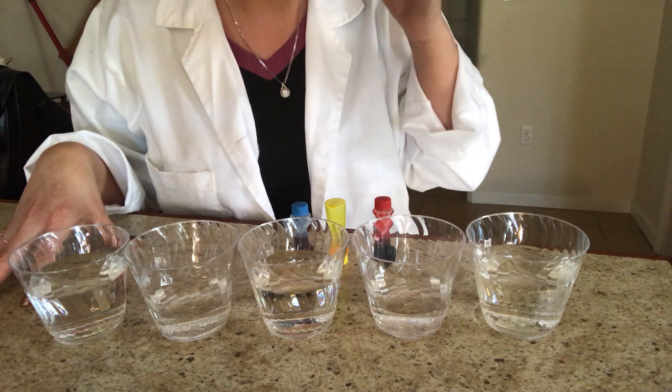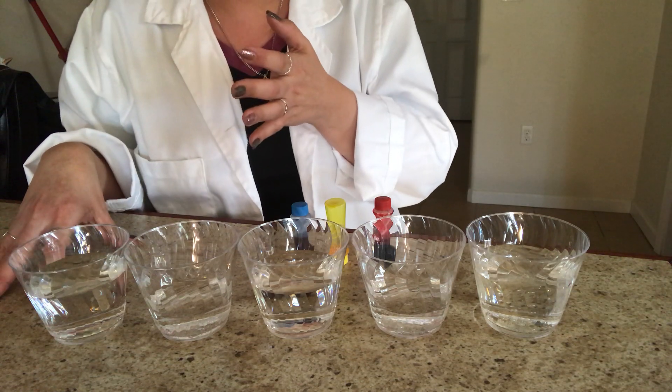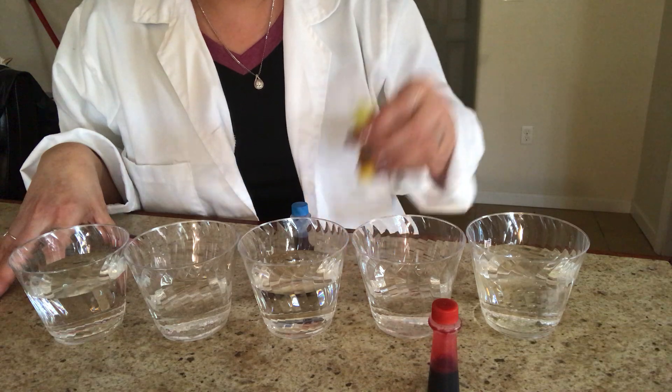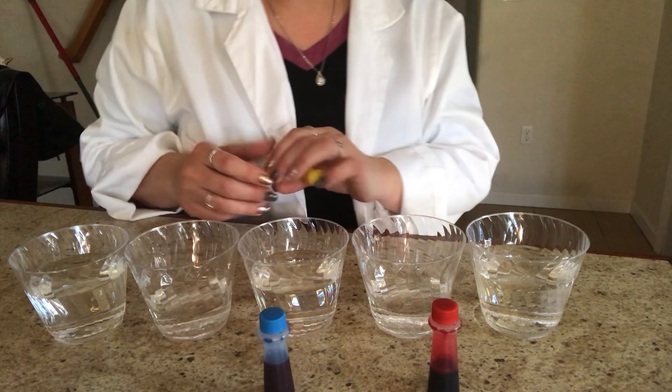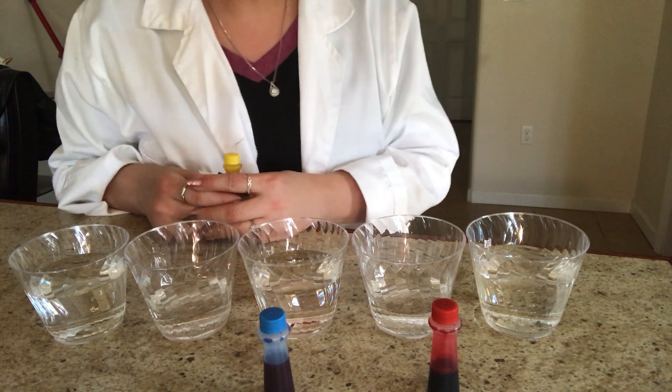The capillary reaction causes the primary colors to make secondary colors. Our primary colors are red, yellow, and blue. The first thing you do — I did this part already ahead of time — is fill up the cups.